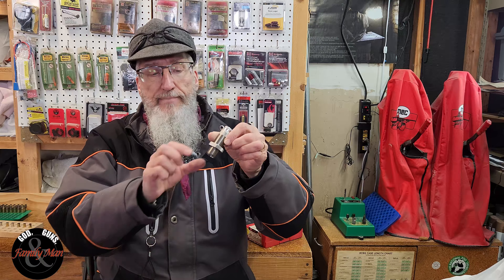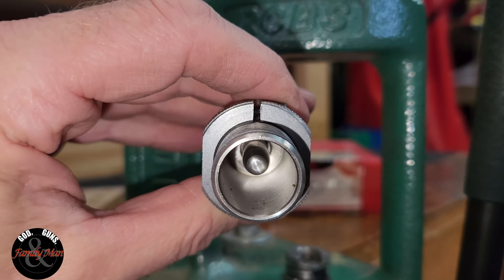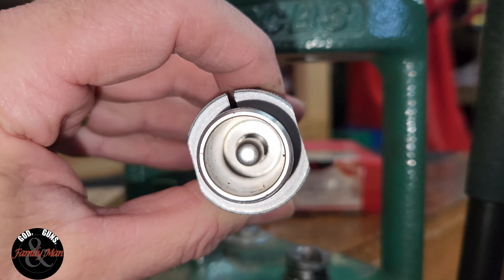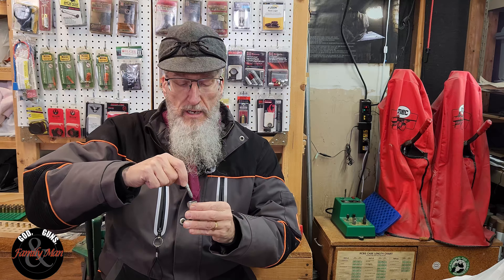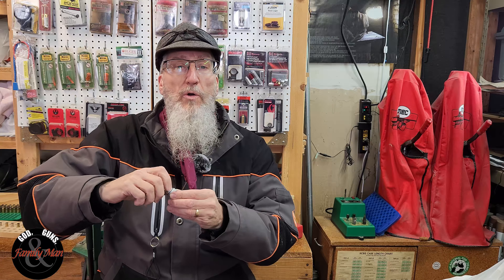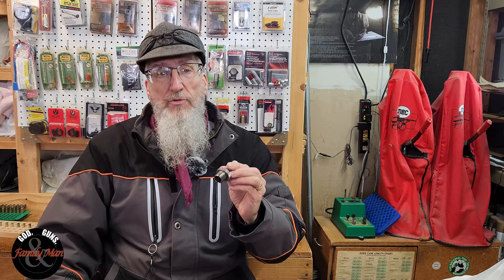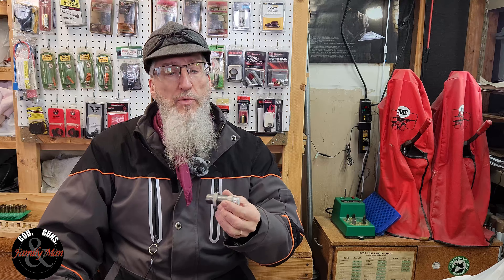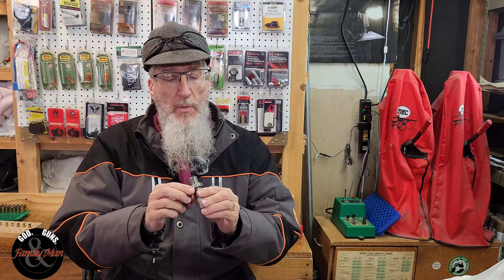That's the die body right there — notice another Hornady lock ring on this. Inside the die body is an expander mandrel, and each expander mandrel will have its size printed right on it. You're probably going to have to experiment a little with the size of the expander mandrel that works well with your rifle and your particular load. The one that works really well for me is the 0.3060 size mandrel — that works really well for my .308 Winchester Ruger Precision Rifle. It just doesn't flare or taper out as rapidly or as much as we saw with the pistol rounds.